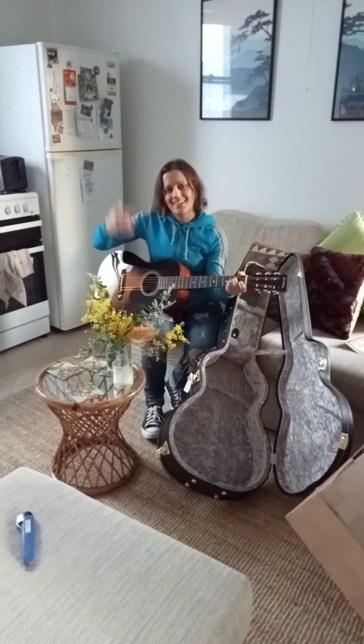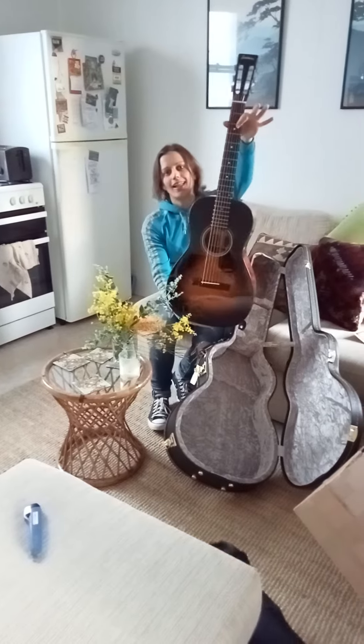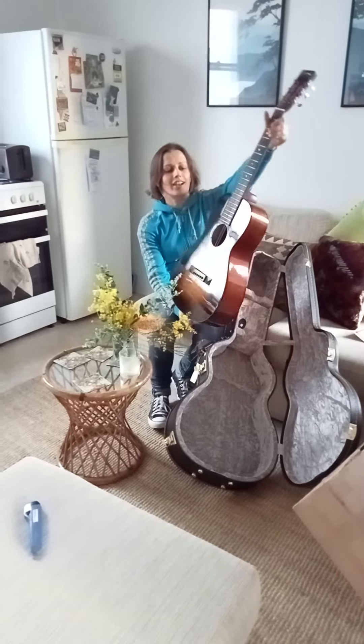Wicked, awesome. It's an Eastman E10 parlor. Getting ready to rock. Thank you.